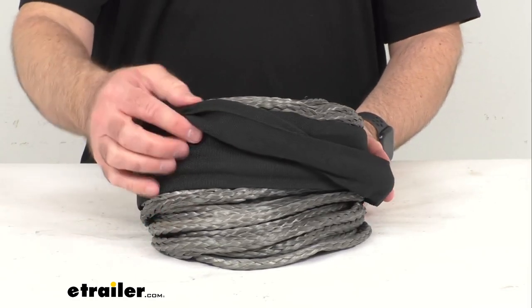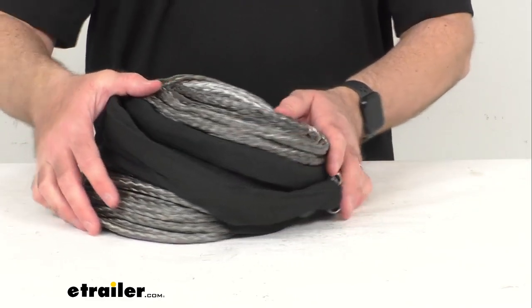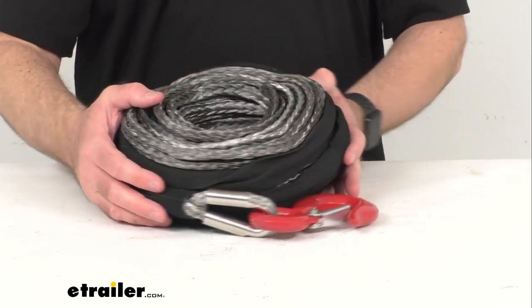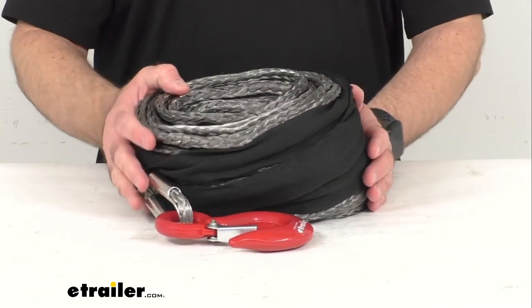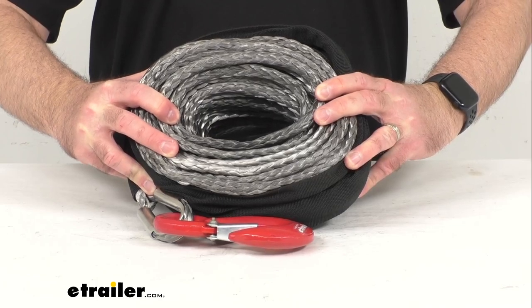This also includes a six-foot long woven polyester protective sleeve, and that's going to help protect this rope from abrasions. The diameter of this rope is five-sixteenths of an inch.